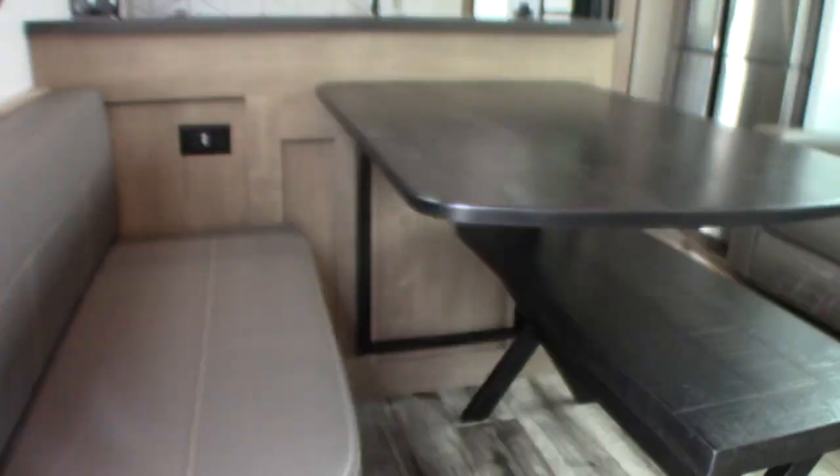There's some storage underneath this bench here, with storage tucked away in different places. Your footrests in the back on these are powered so you can control them right there.